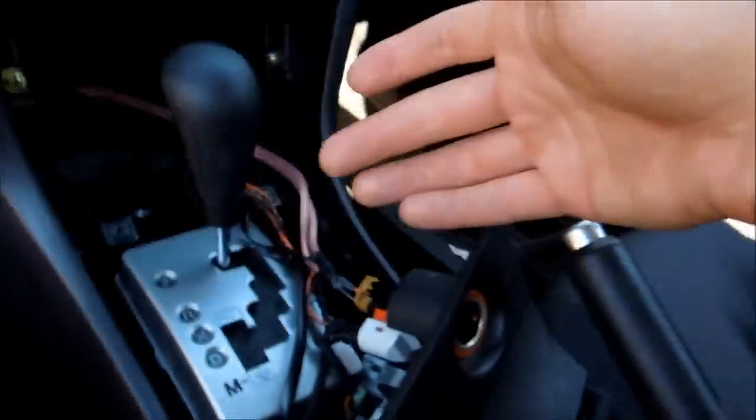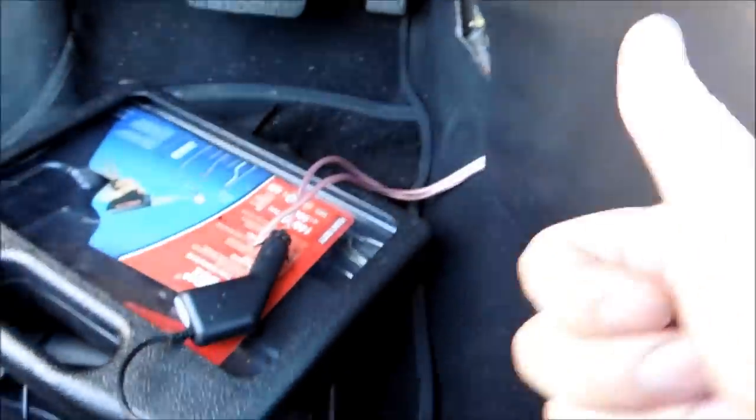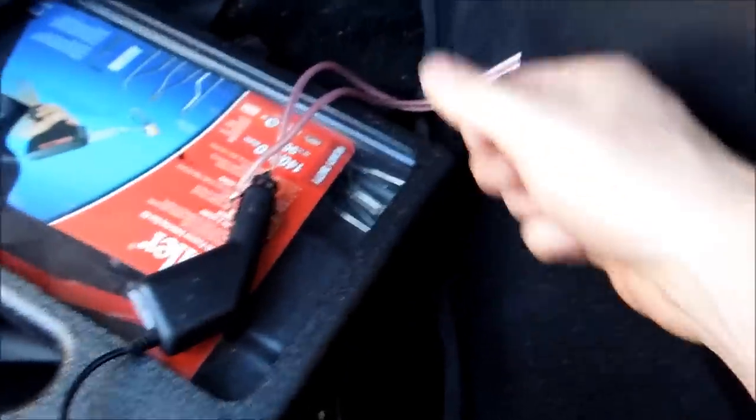Alright guys, I'm going to quickly show you. Now that we've got everything done here, we're going to go quickly over our wiring again just to make sure 100% before you flick the switch — that it's all good. That's why I took the tape off here.